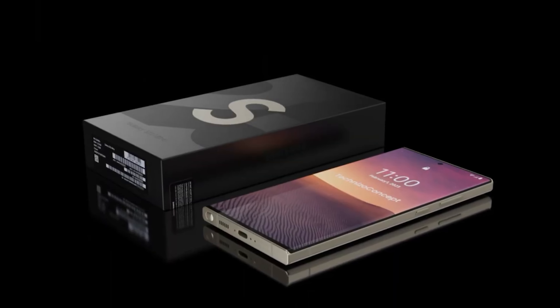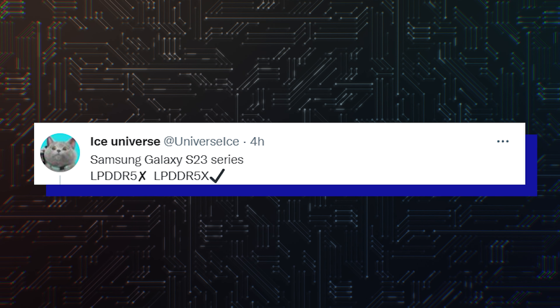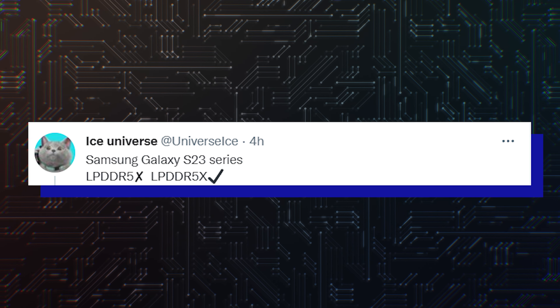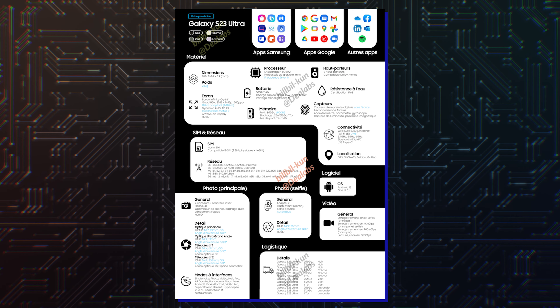Otherwise, I don't even know — we can bury the line before it's released! But when I was editing this video, Ice Universe posted a tweet saying that the RAM will still be LPDDR5X. So let's breathe out.